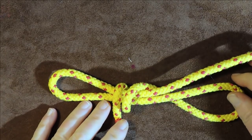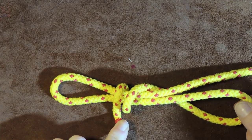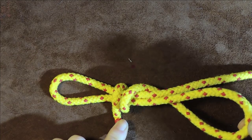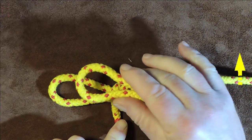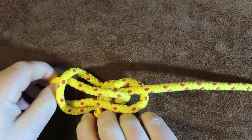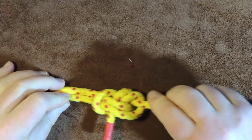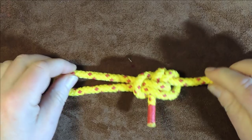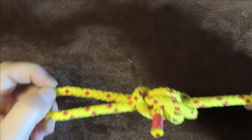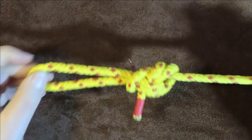As I lay this out in front of me, I've got a loop here and a loop here. Now, so simple: take this right-hand loop, pass it over everything, and then pass it through the bottom left-hand loop that we created. Just pull it through, and then start dressing it up nicely. There you can see we have tied ourselves the double dragon loop.